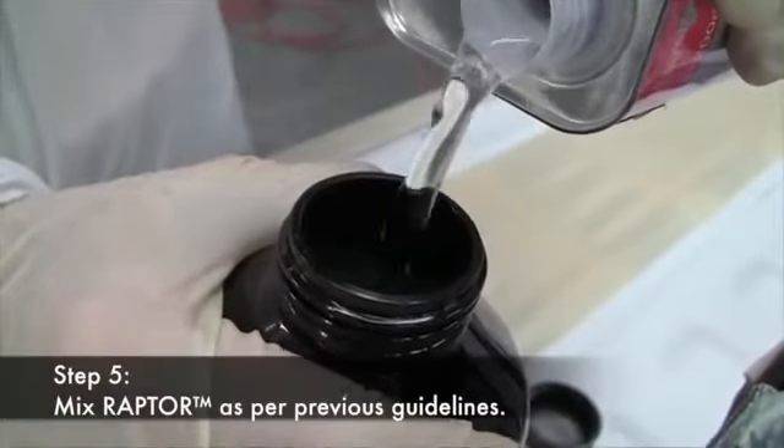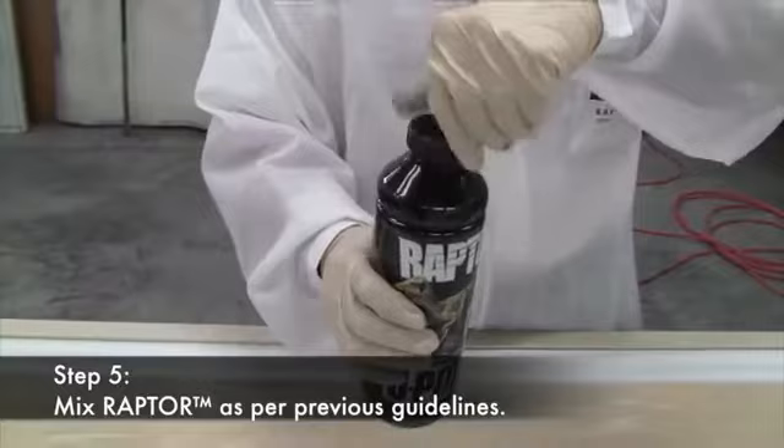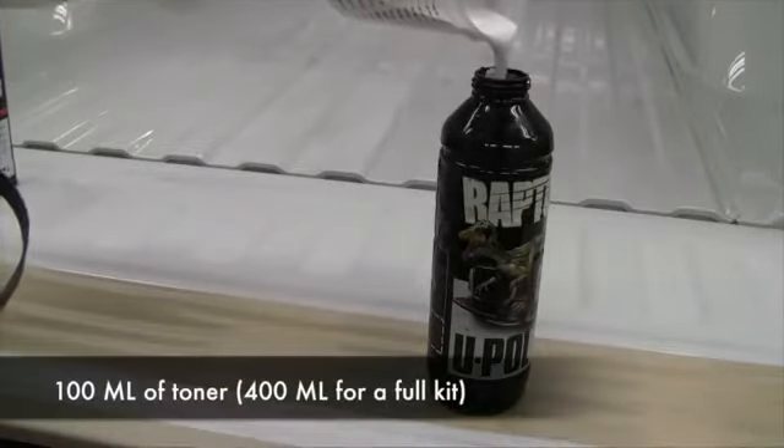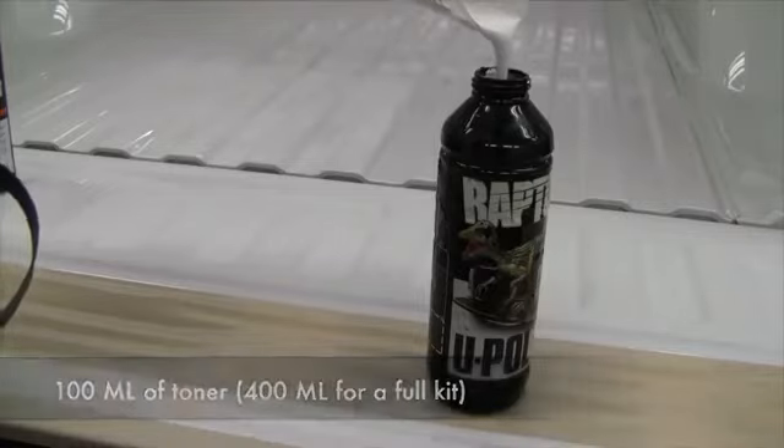Step five is to mix the Raptor as outlined in the previous video. In this demonstration, we're using Tintable Raptor. 100 milliliters of white base coat toner is added to each bottle of Tintable Raptor base.